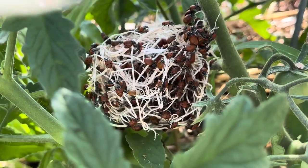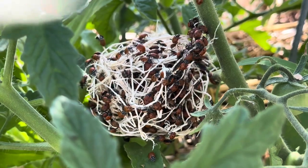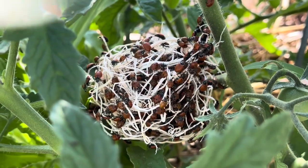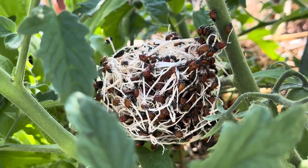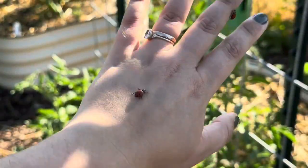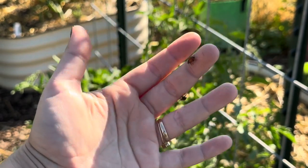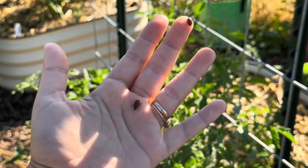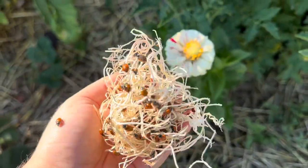Remember that these guys are going to target your soft-bodied insects — anything like aphids, mealybugs, spider mites, thrips, that sort of pest. Ladybugs are a great option to help control them, and we like to call them a general predator because they eat such a wide variety of things. You can see now they're starting to get more active — it really doesn't take very long for them to warm up, and this is obviously a safe alternative to chemical pesticides.